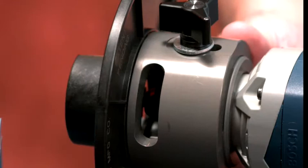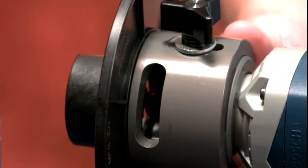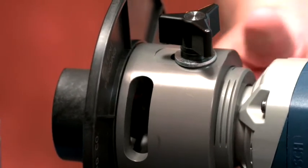By lining up the bottom of the adjusting ring with the first engraved line, the length of the bevel is reduced by an eighth of an inch. Each additional line continues to reduce the bevel by an eighth of an inch.